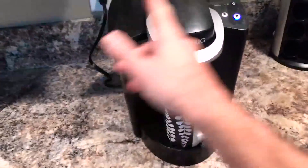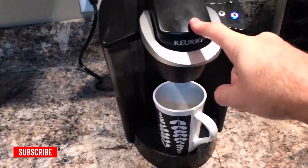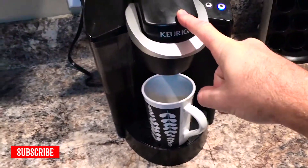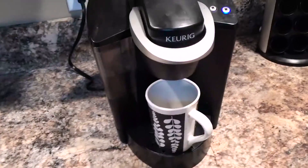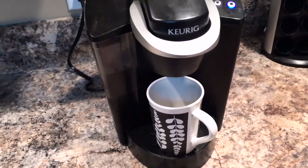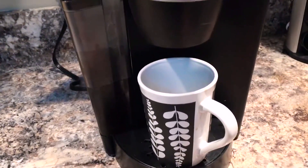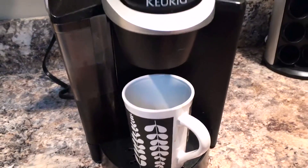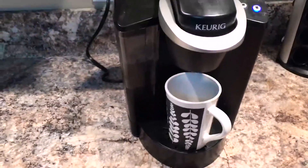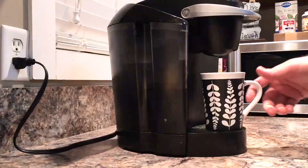It's pumping water from the reservoir up here and heating it, but what happens is it just barely drips out for about a couple of minutes — hardly anything comes out. You can hear it trying to pump. I'm just going to go ahead and turn it off and see if we can get this fixed.